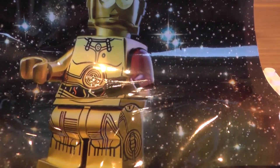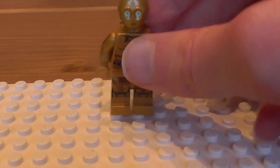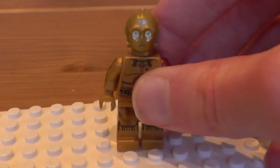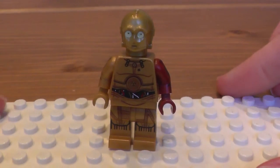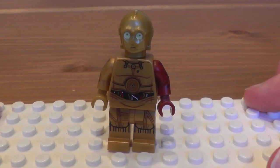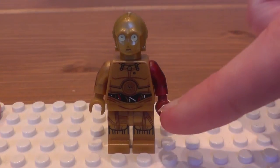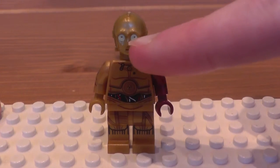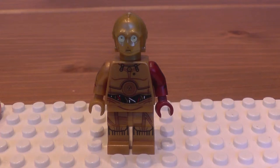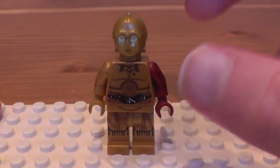Let's go on with the minifigure. As you can see, we have the exclusive C-3PO minifigure. I love the detail on the front and the legs. Also, the eyes are very nice. I think this is probably one of the best C-3POs that we have ever gotten in Lego.